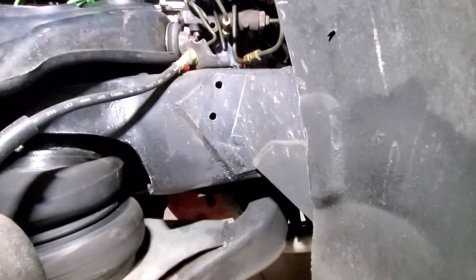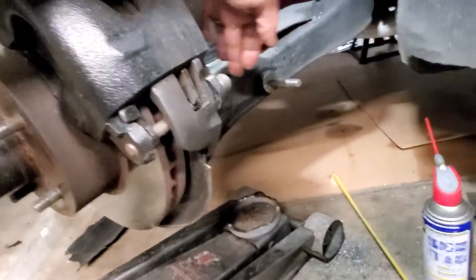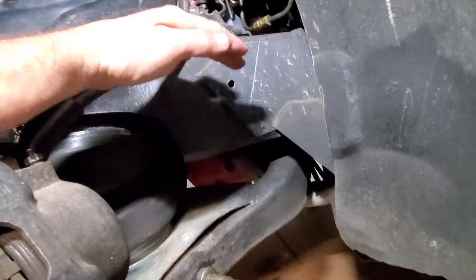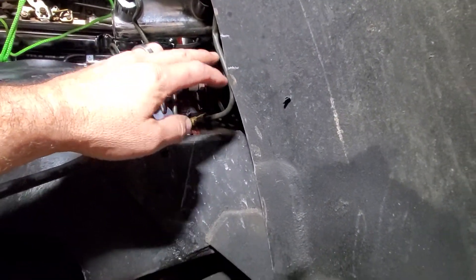I haven't seen too many videos on YouTube about this, so I thought I'd put it out there and maybe somebody can find it useful. What I did is I compressed the shock with my floor jack, compressed the lower control arm and the shock to get the lowest point, and then I marked it — which is right here.